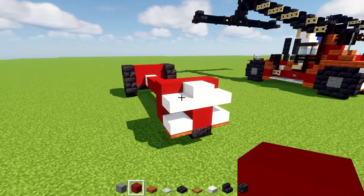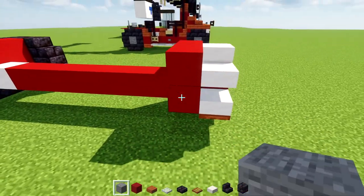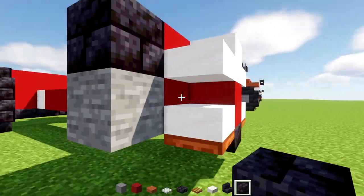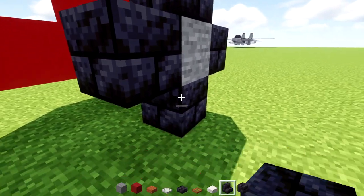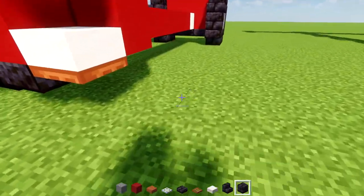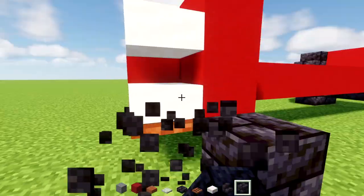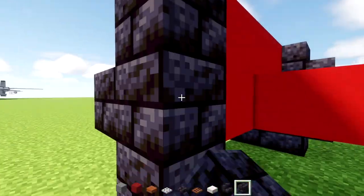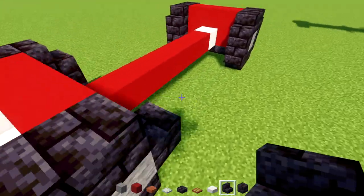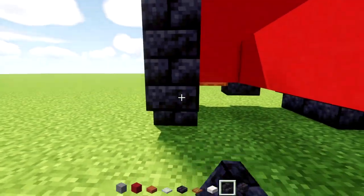Then we'll add the tire: a stone block right here, add black stone around it and stairs as well — nice big wheels. We'll do the same exact thing on the other side, with stairs in the corners. That should be the last wheel.